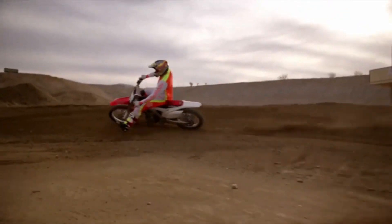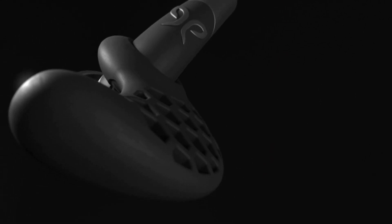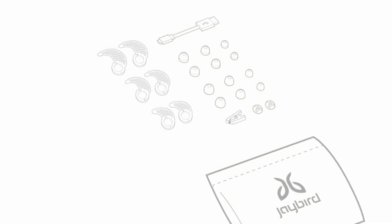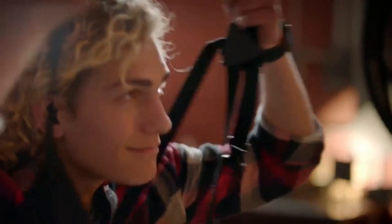Jaybird's technology lets you apply memory foam ear tips, patenting silicone ear fins that hug the top, back, and lower surfaces of the ear. You have different customized fit options for maximum noise isolation, fit, and comfort so secure you may forget you're wearing them.